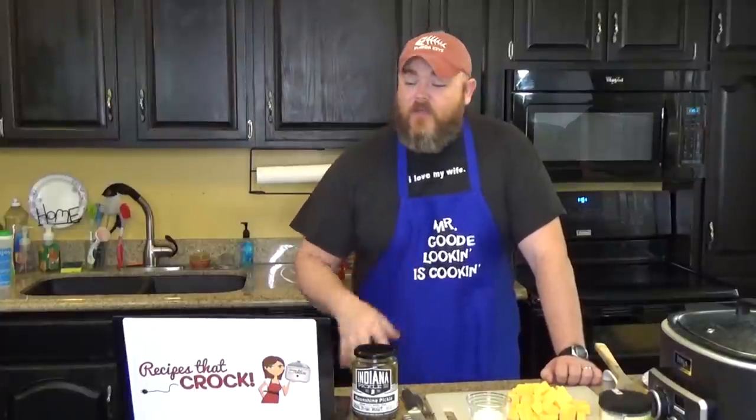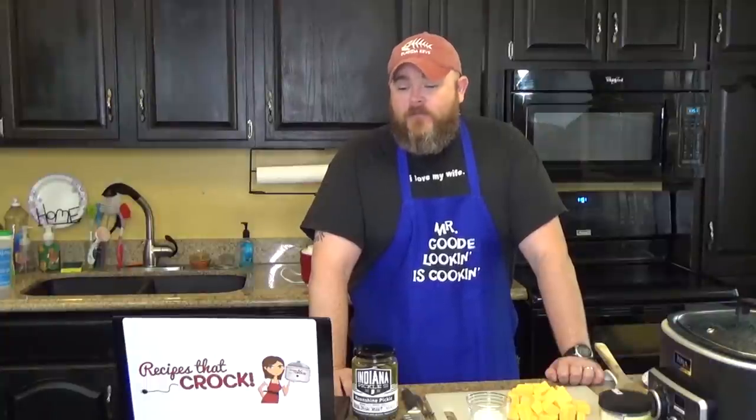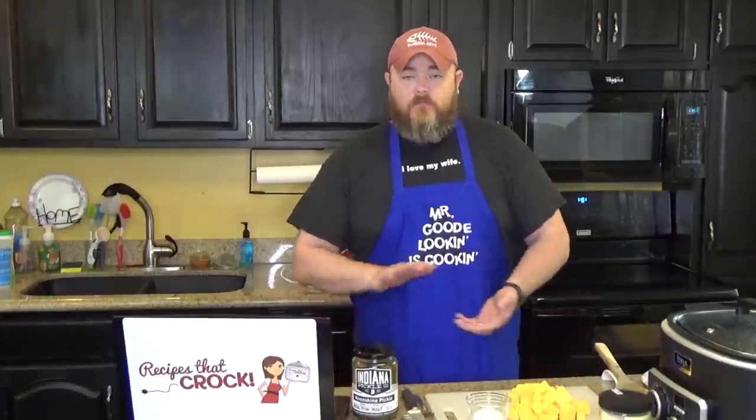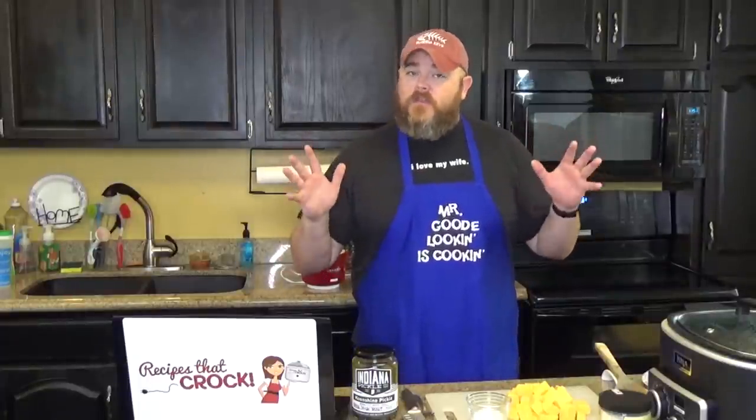Hi, welcome back to another edition of Cooking Chris's Dishes with the good old boy, that's me. Where we're cooking up dishes straight from RecipesThatCrock.com, which is my wife's cooking blog, where we have over 400 recipes and the count is rising. Today we're going to be doing a fan favorite, a crock pot cheeseburger recipe. This isn't one where you make little patties for the crock pot — today is something that takes about five to ten minutes total prep and cook time, so this will be a short but very informative video.